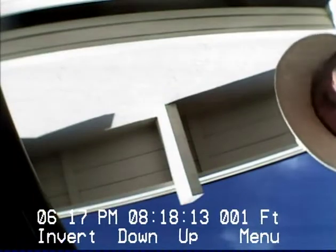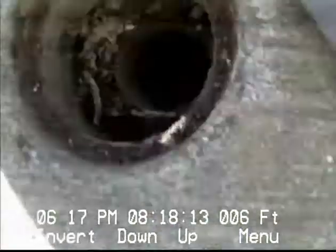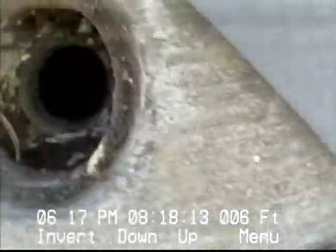We are at 2 Somerset Court in Belmont. It's August 18th, 2013. We're going to be doing a video from a clean-out located just in front of the open garage door here. You can see the clean-out is in a concrete box right in the driveway in front of the garage door.